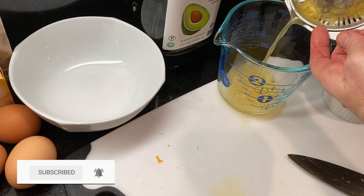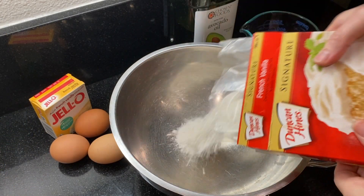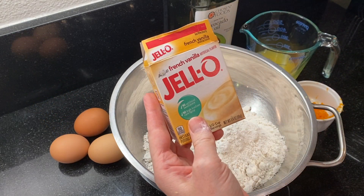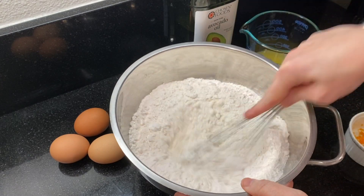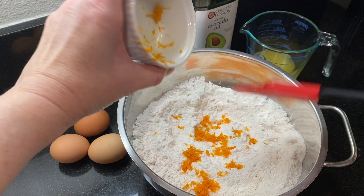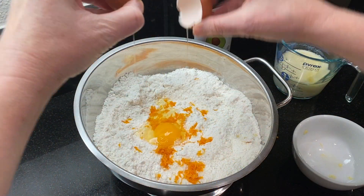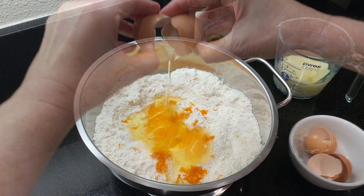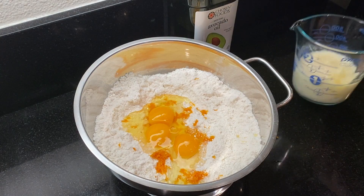In a large mixing bowl, combine the white cake mix and a small package of instant vanilla pudding mix and whisk this together. Add the orange zest and three eggs. Do you have a favorite dessert or treat that everyone begs you to bring to holiday celebrations? If you do, share in the comments below!